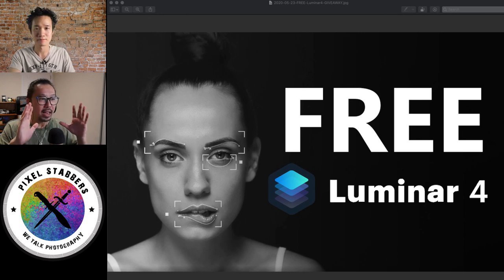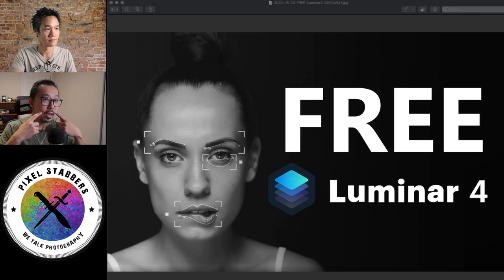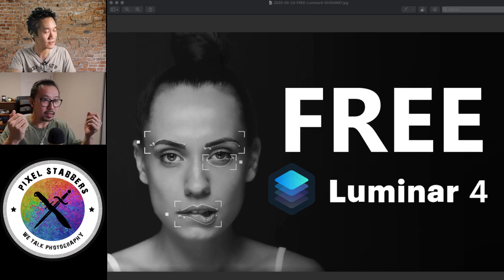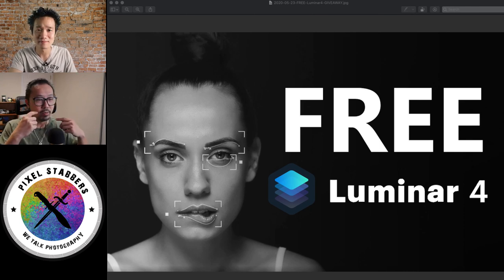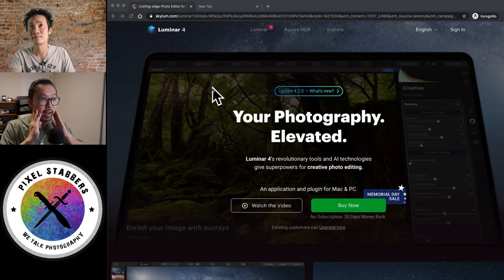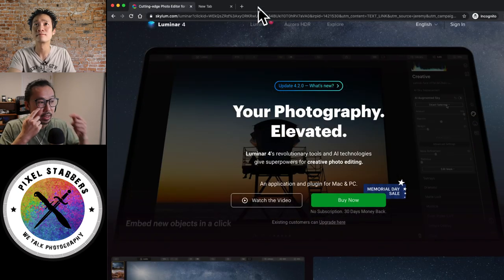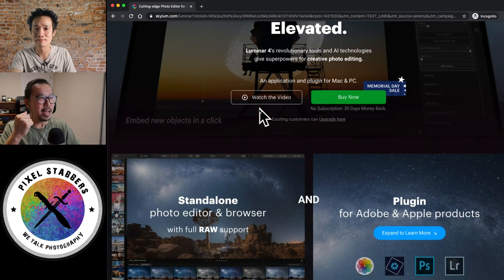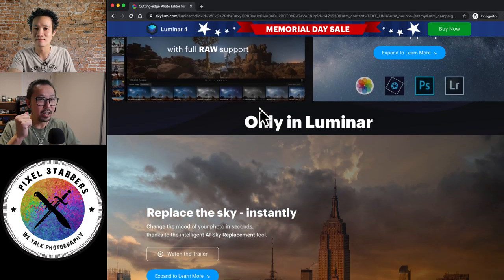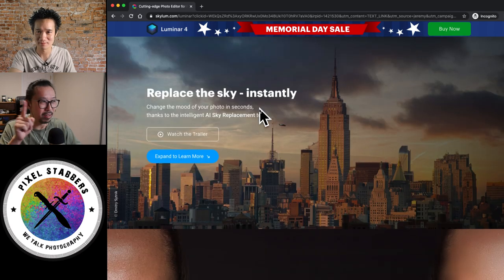Number two, they have the AI portrait retouch. One part is the skin — the defects of the skin, they will actually help you remove them. The algorithm is amazing; it can find them by itself. So no more dodging and burning, healing tool, or cloning tools. They can also help you adjust the portrait, such as enhancing the eyes bigger or smaller, face slimming, dark circles under the eyes. A lot of people search how to remove dark circles. Well, if you get this software, you don't have to learn — it's just one slider, left and right. That's it.